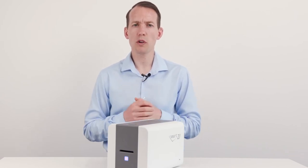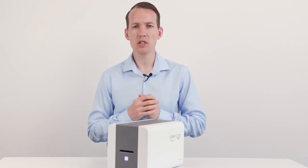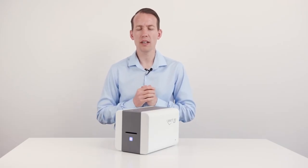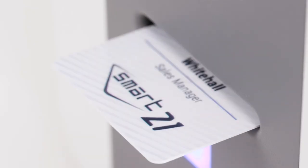Let's look at the quality and print speeds. We've tested the Smart 21 with a number of tricky designs and block colours, and the results speak for themselves — we're really impressed with what we're seeing. The fine imaging technology produces crystal clear quality and, in terms of speed, takes just 24 seconds to print a card.